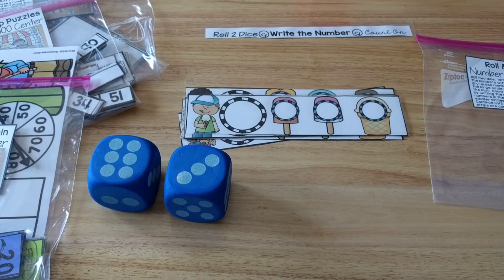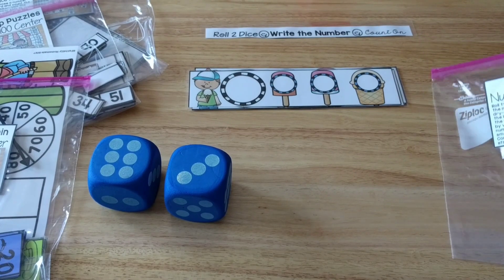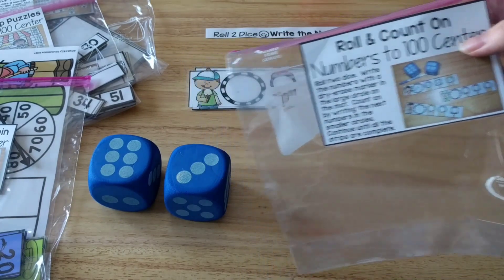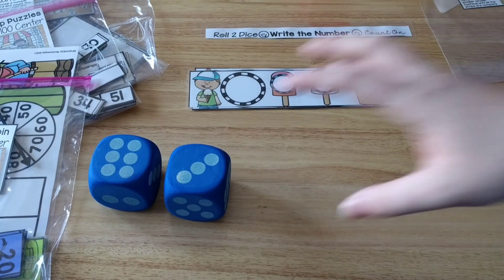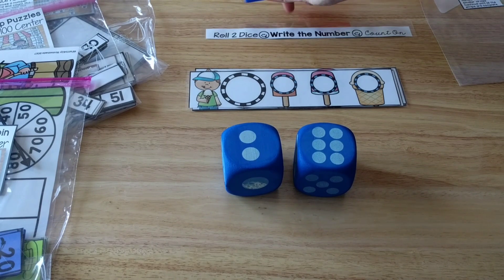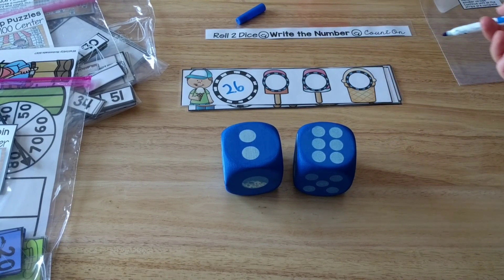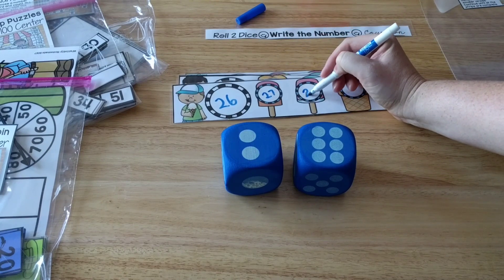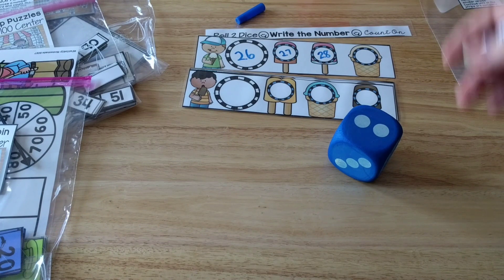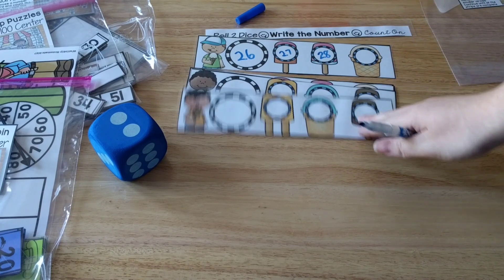This next one has cards with an ice cream theme. I keep all my activities in plastic bags with the label and directions printed on there. What they're going to do is roll two dice — I rolled and got 26. So I write 26 in the big circle, then count on in the little circles: 27, 28, 29. Then I move to the next card, roll again, write whatever number I get, and count on with the dry erase marker. Then I can erase them and use the cards again.